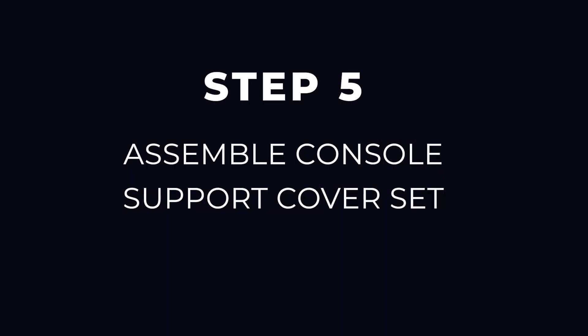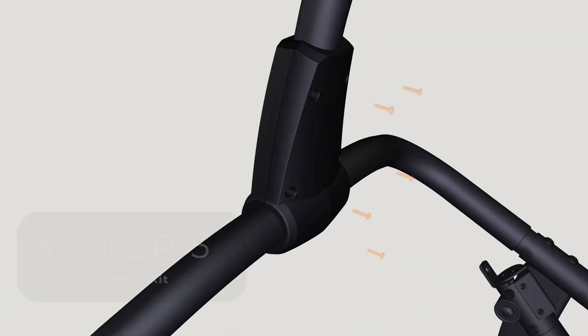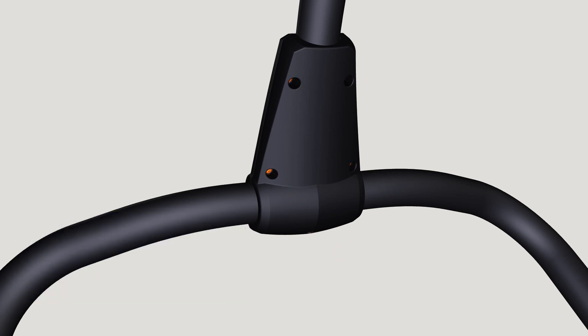Step 5: Assemble console support cover set. Attach the console support cover set using five screws from the Step 5 hardware kit, taking care not to pinch the console wire. Fully tighten with the Phillips screwdriver.